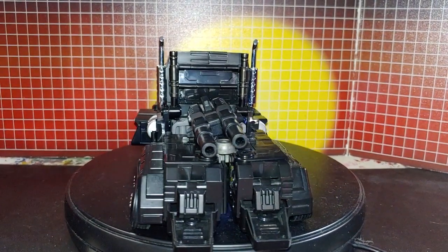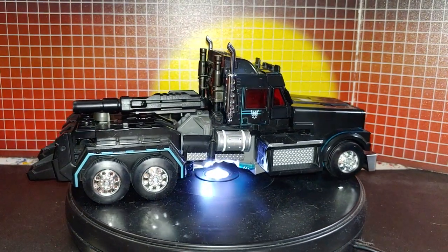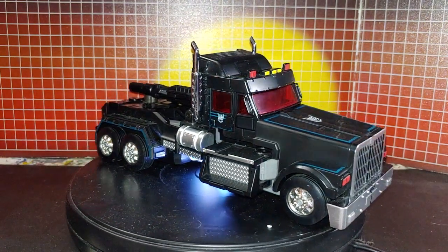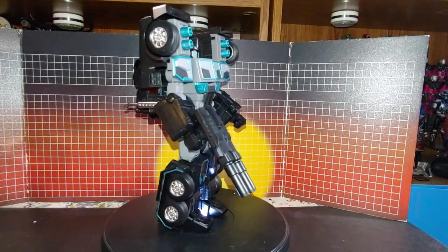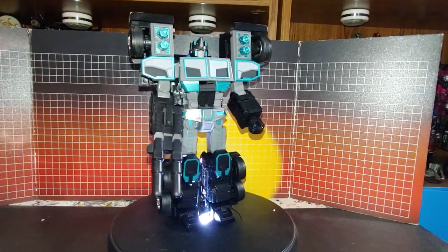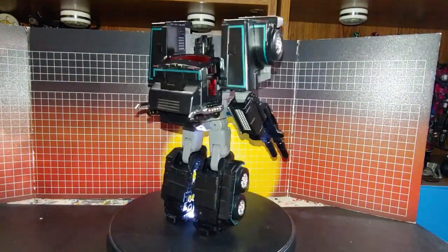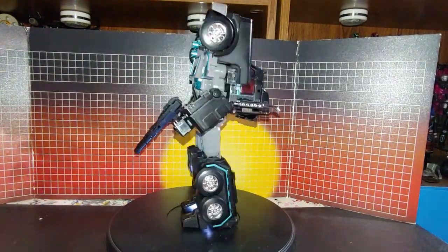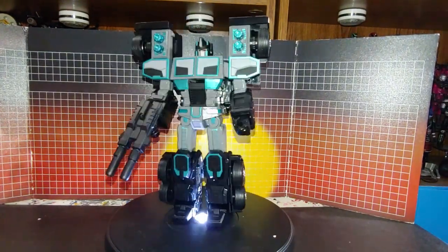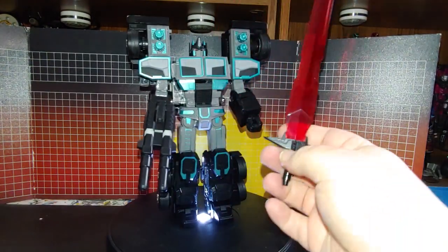I do have the trailer, but I'm going to do that in a separate video. So now I'll show robot mode. Here is robot mode before I put the labels on. They also have labels for the sword, so here's how this looks first.